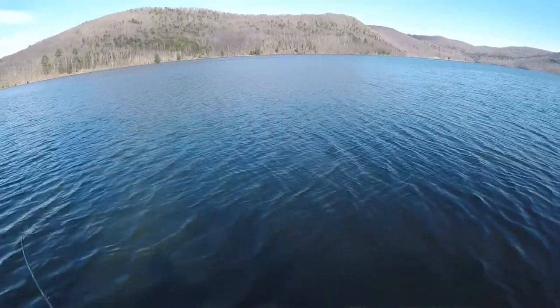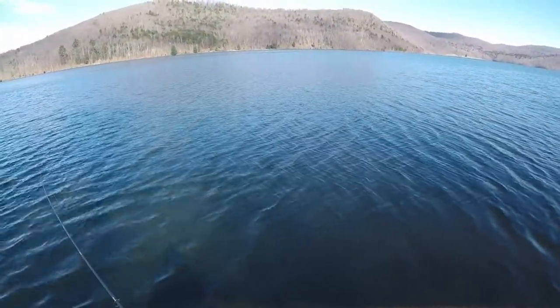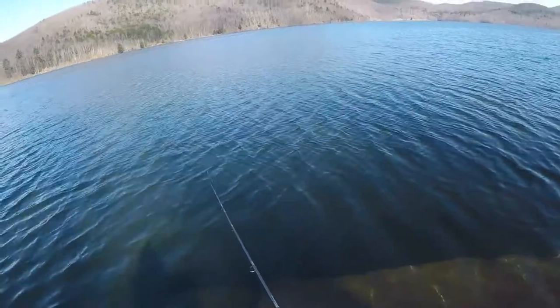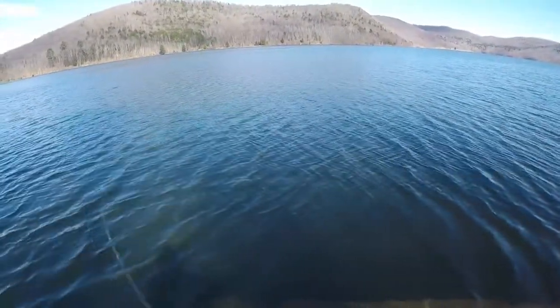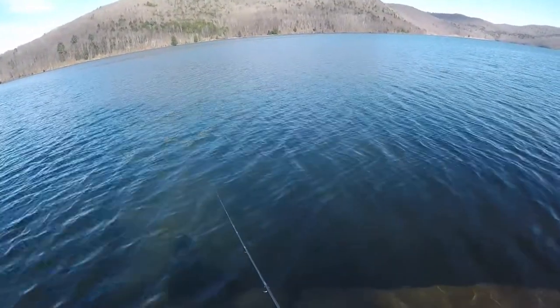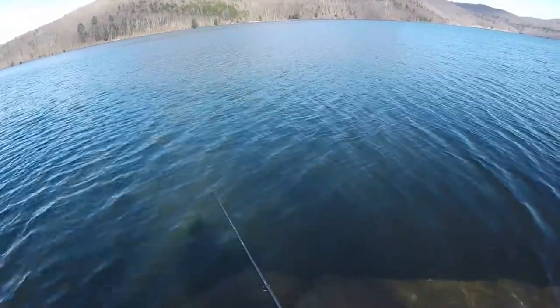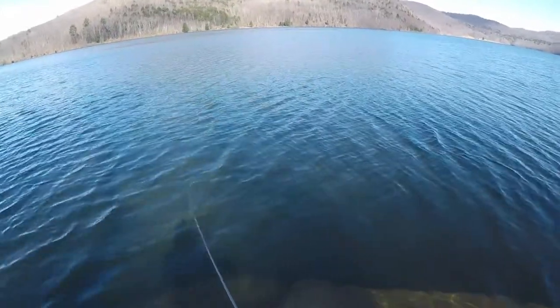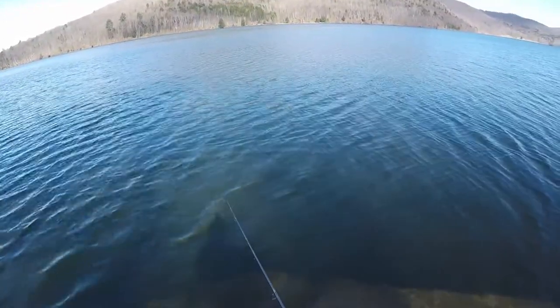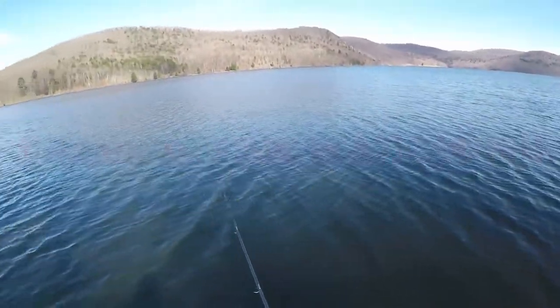Well, this is my last cast. Finished two for four — landed one on a gold rip and wrap and landed one on a gold blade bait. Hooked three on the blade and just the one on the rip and wrap. But it's been a good morning. Anytime you can go out and hook a couple, it's a good day.